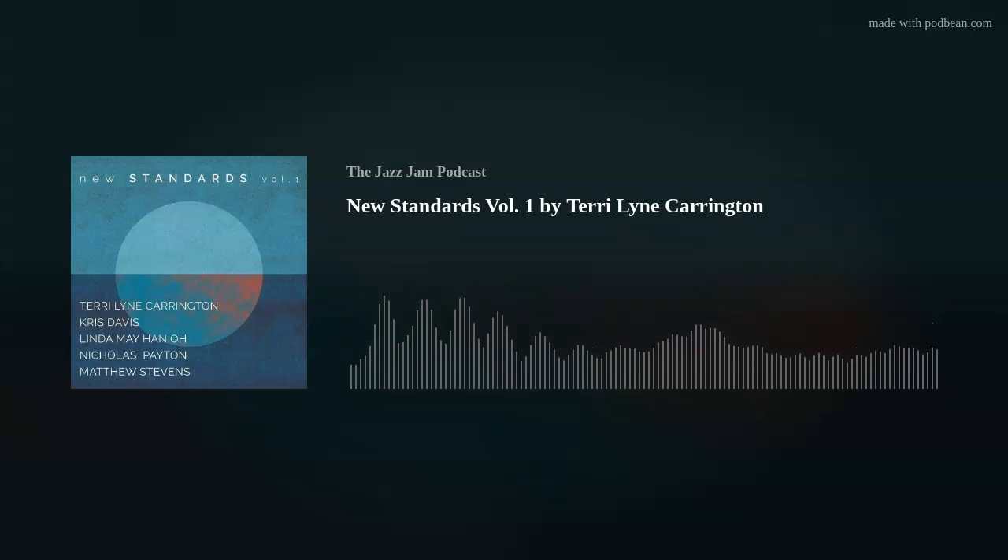Terry Lynn Carrington: drummer, composer, educator, born August 1965 to a very musical family. Her father, Solomon Matthew Carrington III, was a professional saxophone player. She received her first drums at age seven — originally belonging to her grandfather, Solomon Carrington Jr., who was a drummer that played with many greats including Fats Waller. He died on a gig, collapsing on his way to a table to greet his son right after finishing a performance with Gene Ammons.